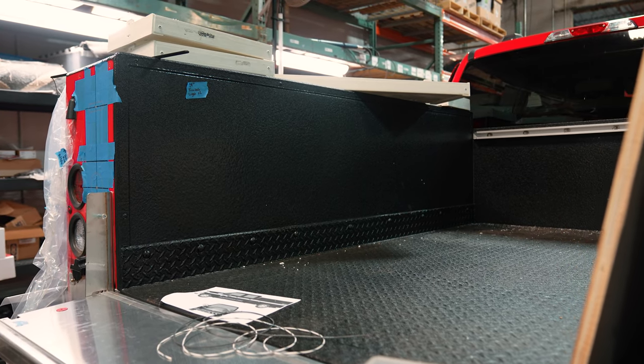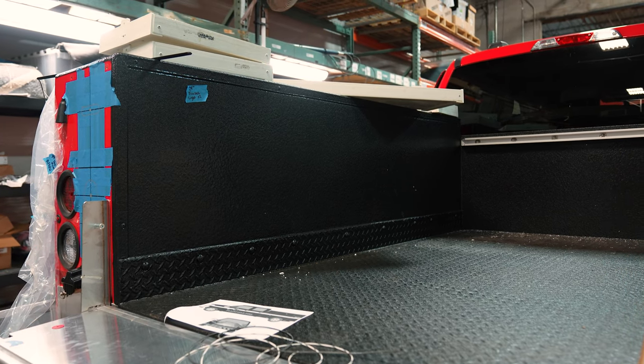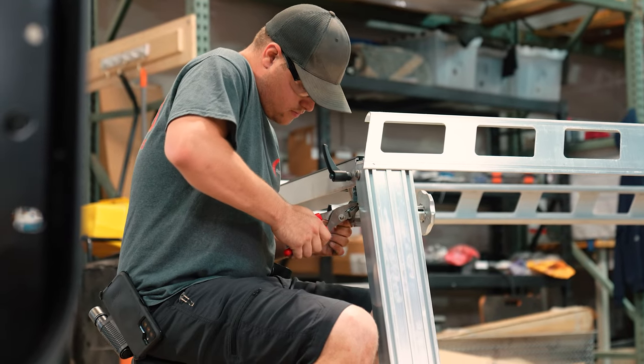We've added, as you can see, rhino lining to the top of the bed boxes and then the actual bed area. And then we've added the System 1 ladder rack to it.